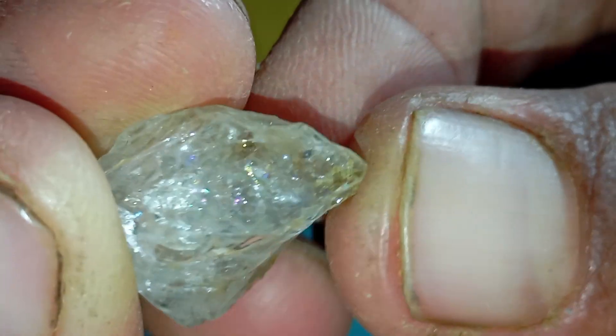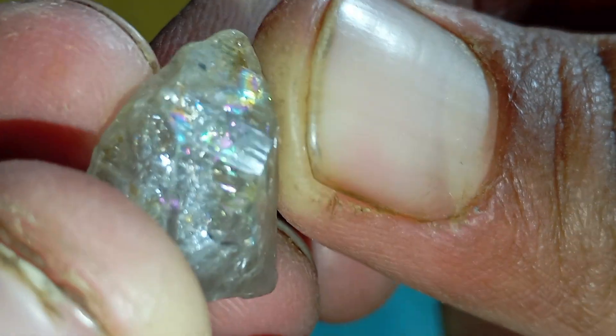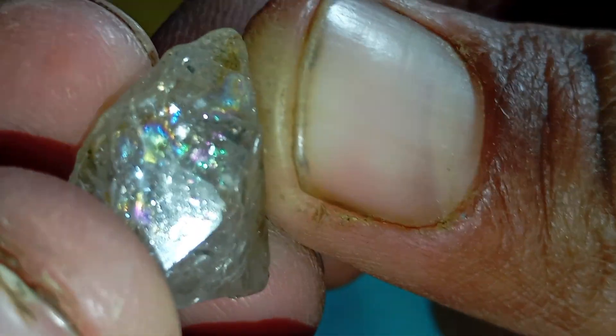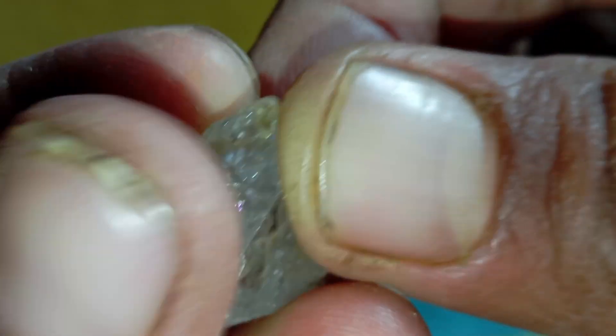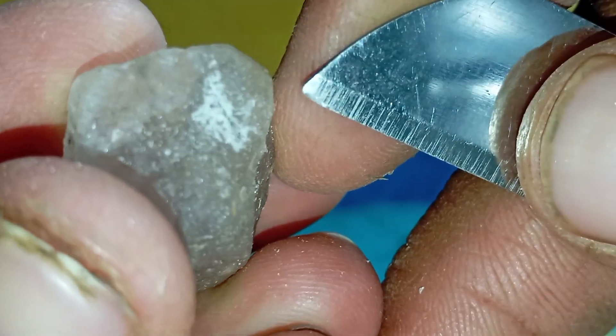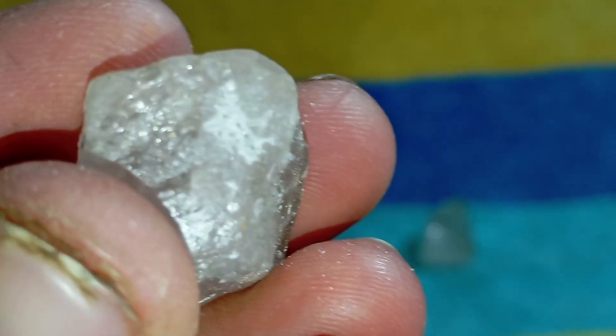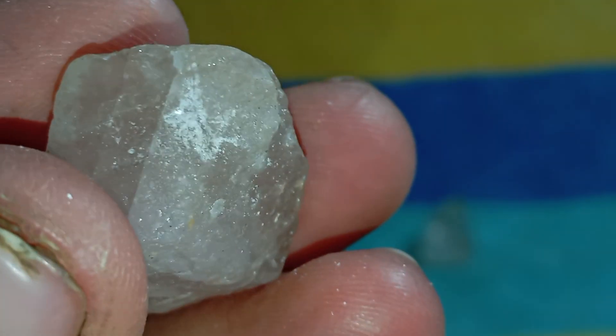Why these tests matter: knowing the authenticity of your raw diamond gives you confidence before buying or selling, peace of mind if you found the stone outdoors, and the excitement of discovering something truly valuable. And the best part? You can do all of this right at home with simple tools and without spending any money.